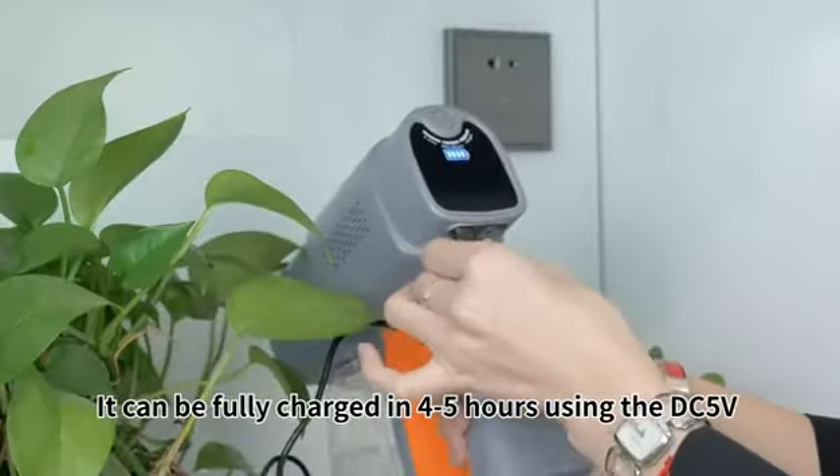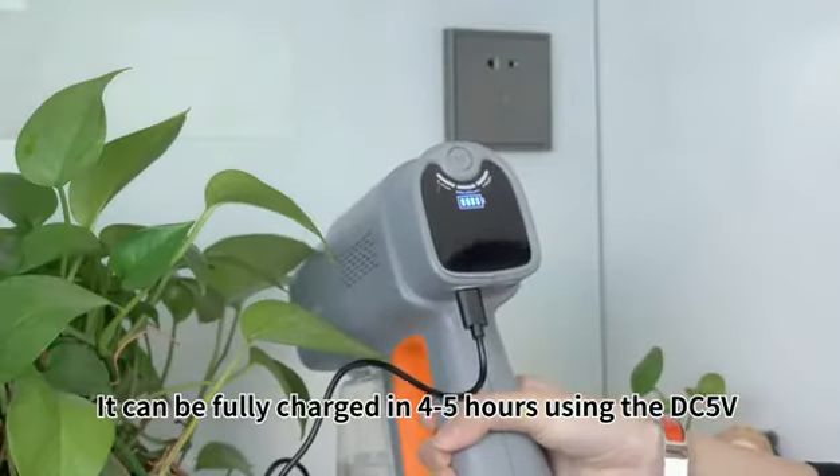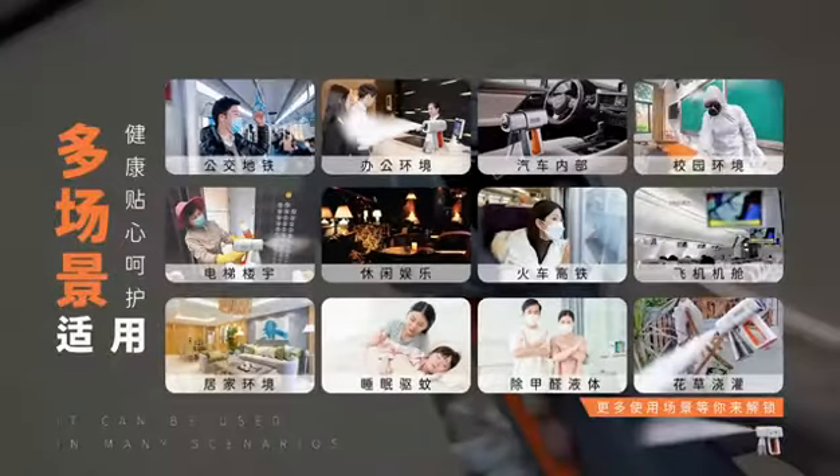It can be fully charged. Wait until you unlock more usage scenarios.